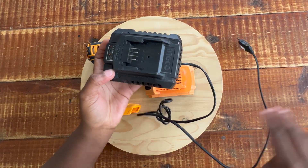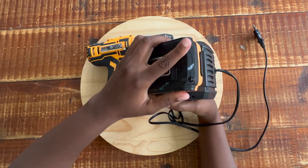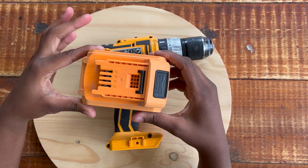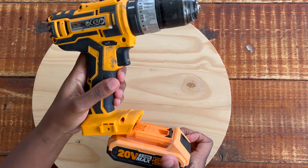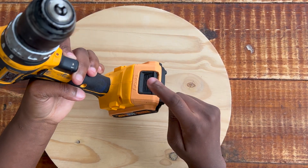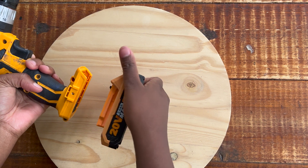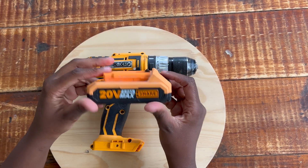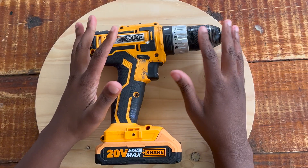You need to charge the battery using a charger that comes with it - you plug it into the wall circuit. Depending on the brand of drill, the charging system may be slightly different. Battery types include 12-volt and 18-volt, depending on the strength required. To install the battery, you plug it in and it locks into place. To remove it, press the release button, push the battery out, and to reinstall just click it back in.